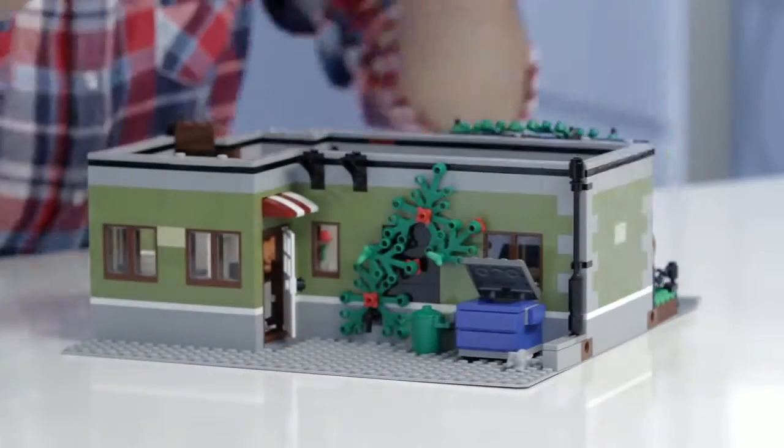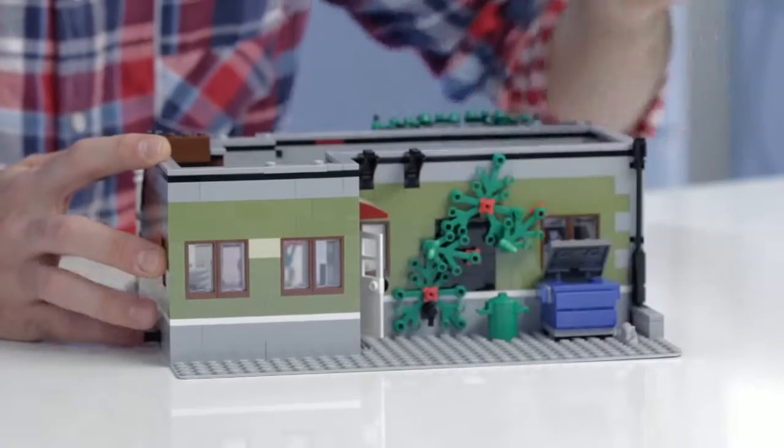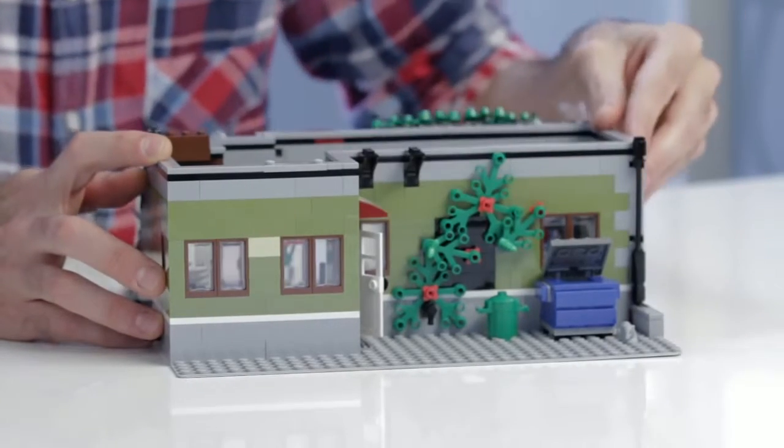When we go around to the back, you can see we've got this nice gray base plate — this is a 32x32 gray base plate for those fans that are collecting them. That'll be a nice surprise. And then we have the dumpster, some greenery, and a nice awning here.